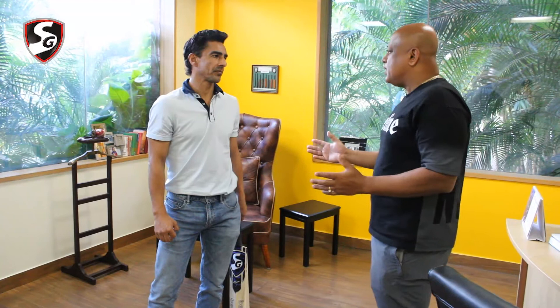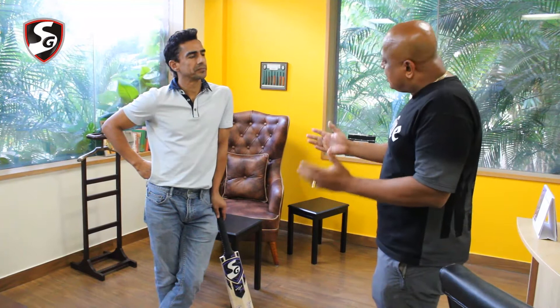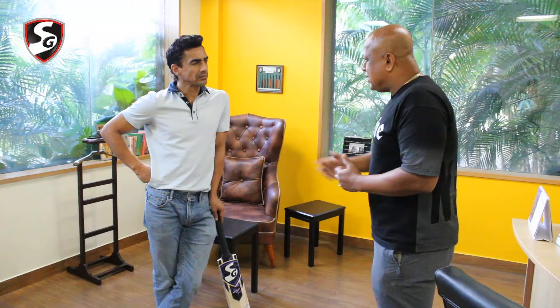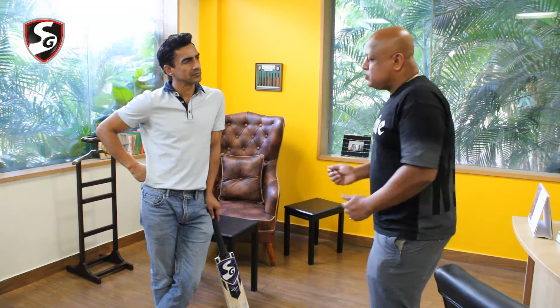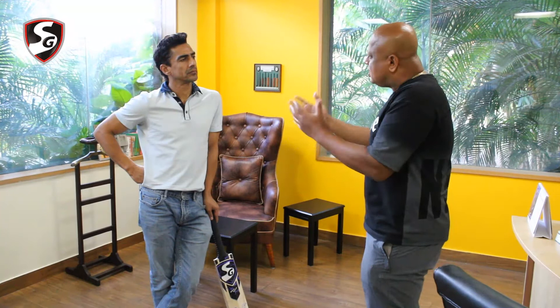I have seen the biggest stroke makers — from Viv Richards to Yuvraj Singh to Ricky Ponting, one of the best in the business — they used to tap the bat. These days all the kids hold the bat in the air. Tell me, what's the advantage when you hang it in the air versus when you tap the bat? What is the basic difference?